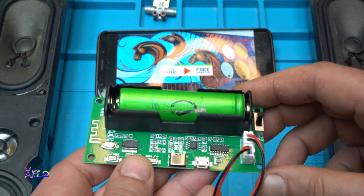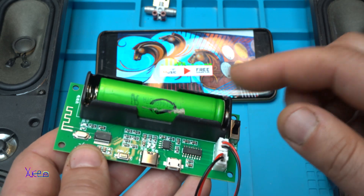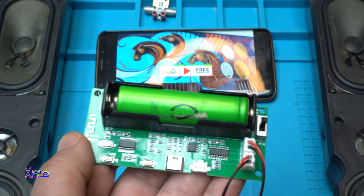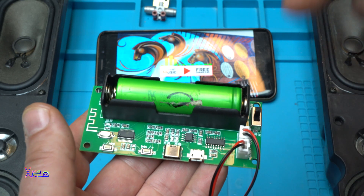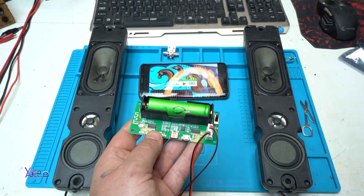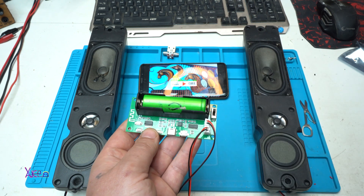It's a beautiful board, as I said, with audio Bluetooth receiver, amplifier, lithium battery charger — everything you need for making a DIY powered audio amplifier. For more information, you can check the description below — I will put a link from AliExpress. That was all for today's video. Please give a like, share, and subscribe to my channel. See ya.